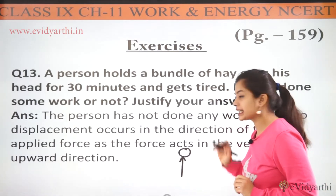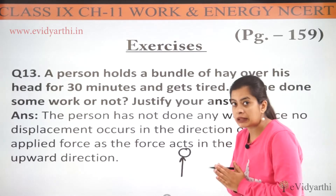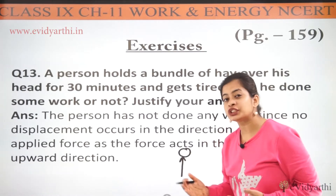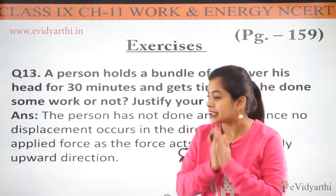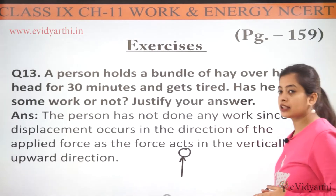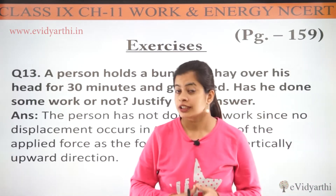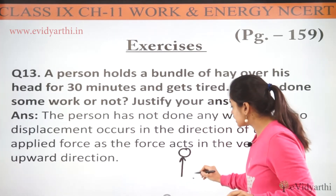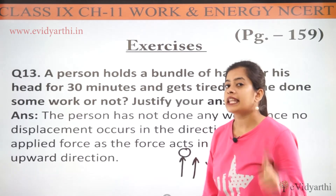Now the force being applied is in the upward direction — vertically upward. But since there is no displacement in the upward direction — it's not like he's holding it and also moving upward — so there is no displacement. No position change is seen. That is why we can say that no work is done in this case. The person has not done any work since no displacement occurs in the direction of the applied force, as the force applied acts in the vertically upward direction. And since there is no displacement, that is why we can simply say that no work is being done.